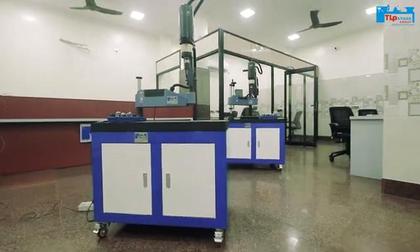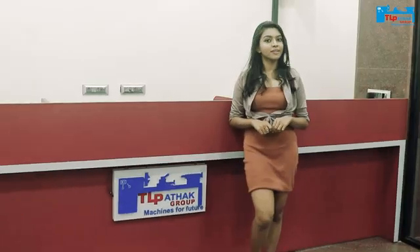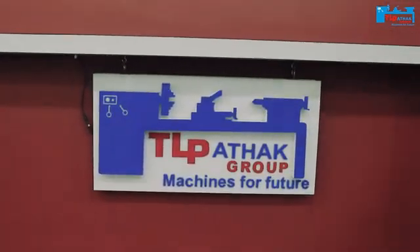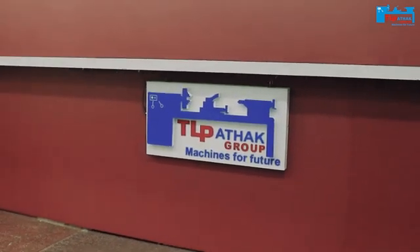So if you want to buy the robotic arm tapping machine, make sure you contact us. Our contact details are given in the description box below. Always look out for the TL Pachak Group logo before you purchase any. If you like this video, make sure you like, share and subscribe to the channel. Don't forget to hit the bell icon.